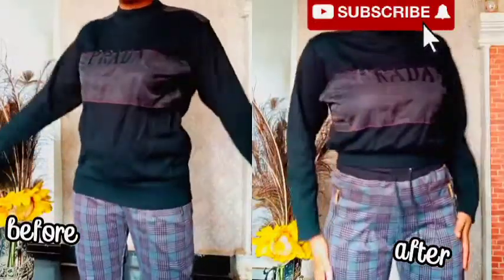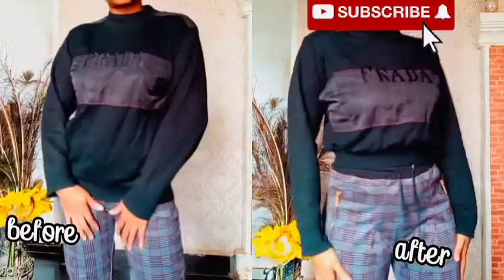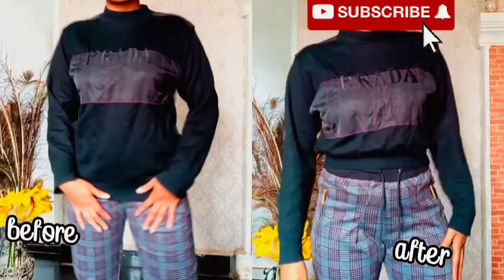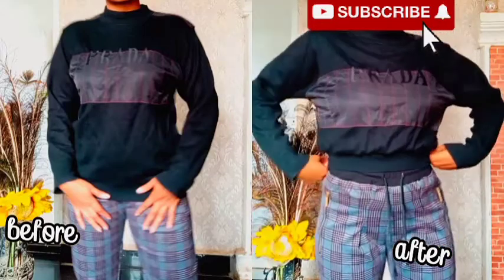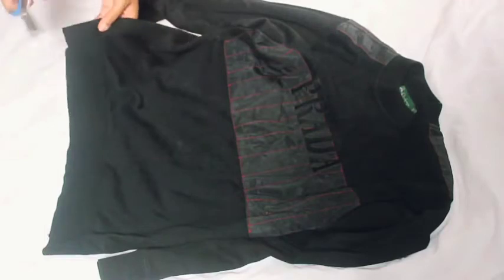Hey everyone, how are you guys doing? Today's tutorial is going to be very quick. I just want to show you guys how I turned my sweatshirt into something way more fitting and nice, so just follow along — it's so simple.